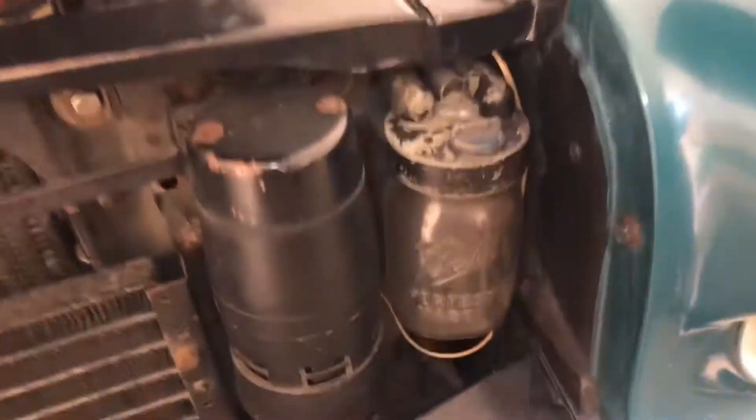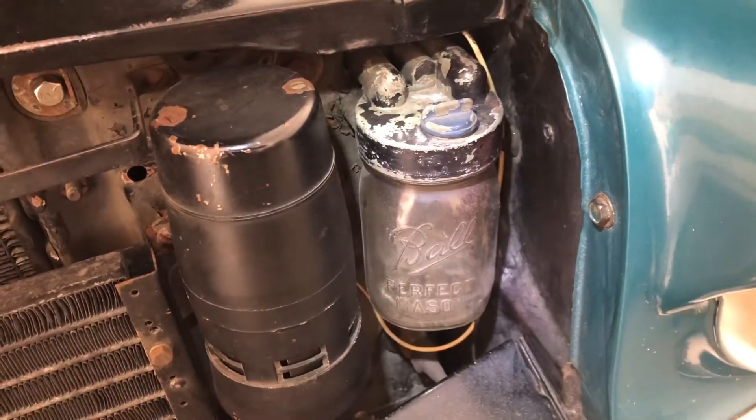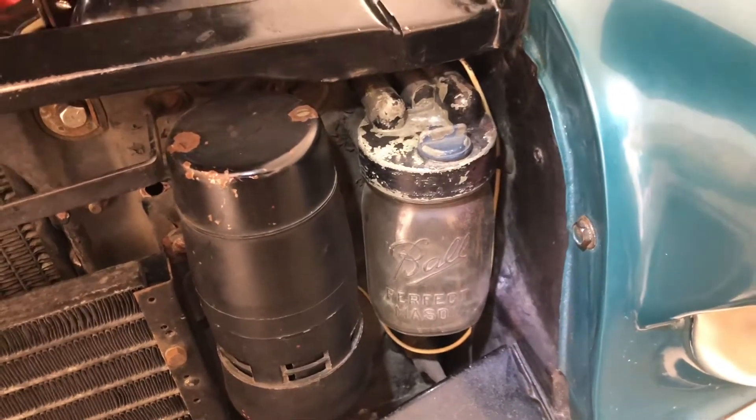They also had up front an alcohol jar. You'd put alcohol in there for people that lived in very cold climates, so the condensation in the air lines would not freeze and break the lines.